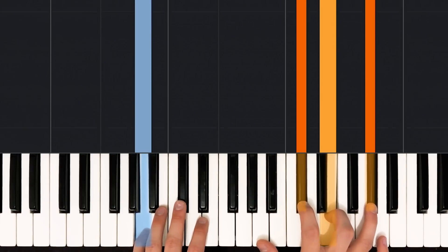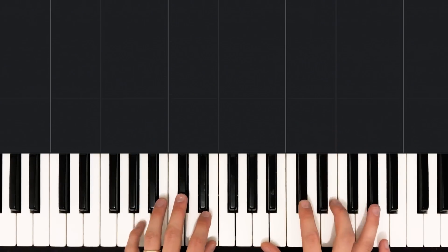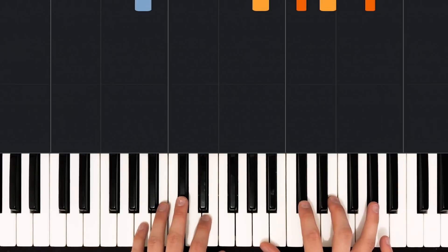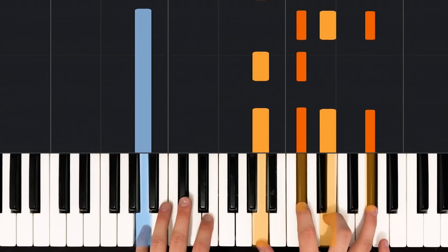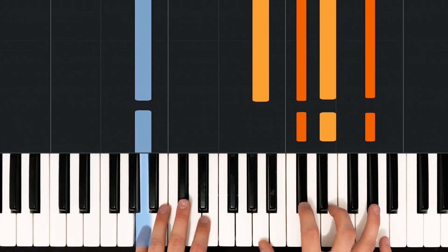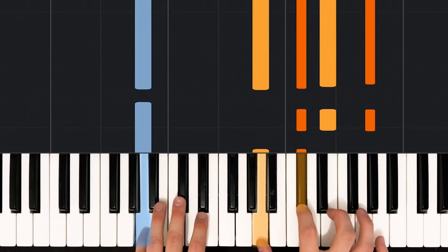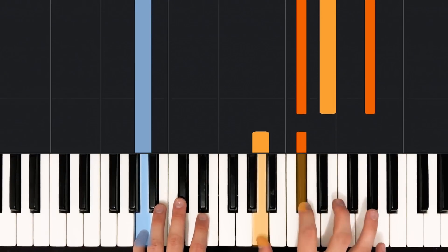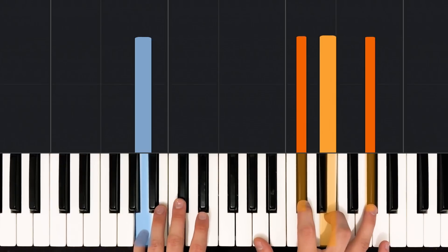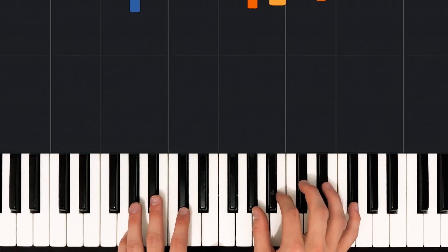Now let's try playing just that measure together really slowly — we'll do it three times in a row. Ready? One, two, three, go. One, two, three and four E and uh. One, two, three and four E and uh. One, two, three and four E and uh. Okay, so that's the hardest part of the intro. After that, it's pretty smooth sailing.